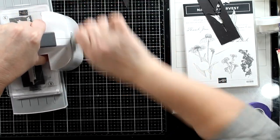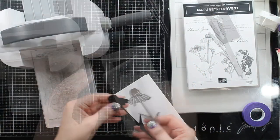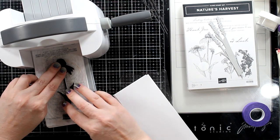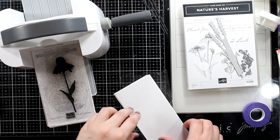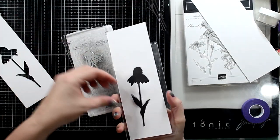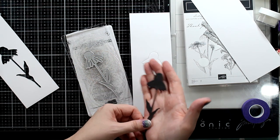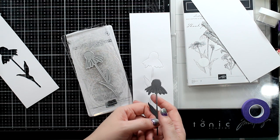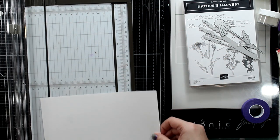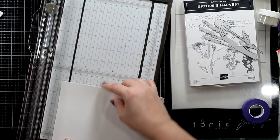So today we're going to die cut some of these elements from Nature's Harvest. I'm going to do it in black. Now this one here has some detail that can be die cut and I cannot, for the life of me, find my embossing mat. Stampin' Up had some problems with theirs. So if you don't have one, I took two shims — just junk pieces of cardstock — and placed them in my die cutting machine with my die. The paper was so stiff in there that I got the impression. That's not the best way to do it, but it worked today.